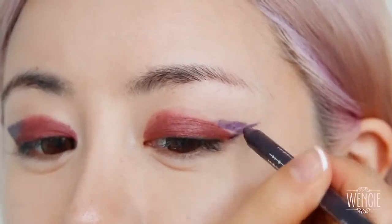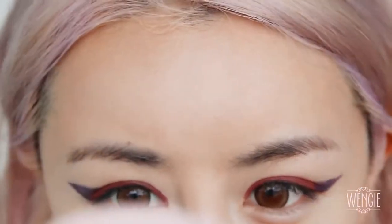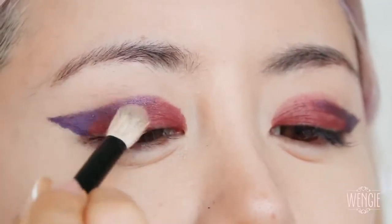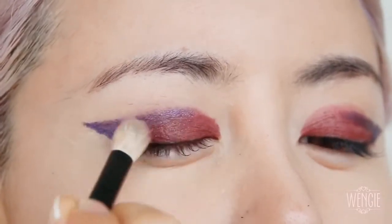It probably takes a bit of practice to get the perfect angle and the perfect length. You can do it longer or shorter depending on your preference. I'm then adding some extra colour onto the crease and blending it with an eyeshadow brush to blend the purple and burgundy together into a nice base for your eyeshadows.